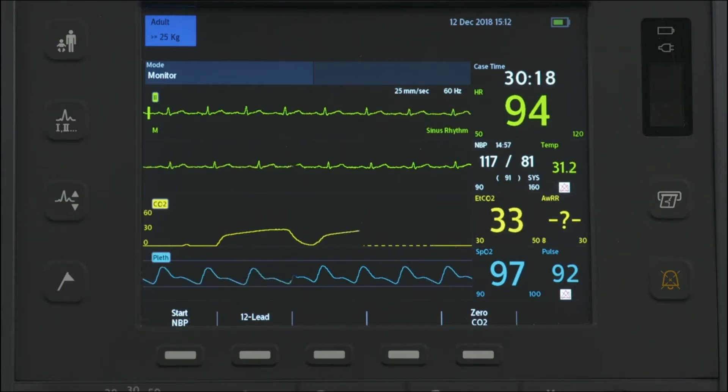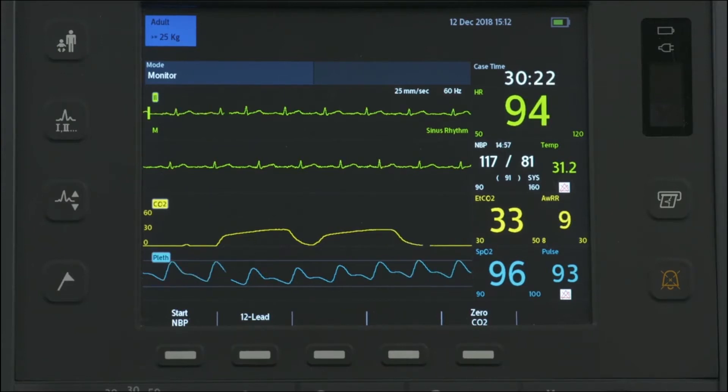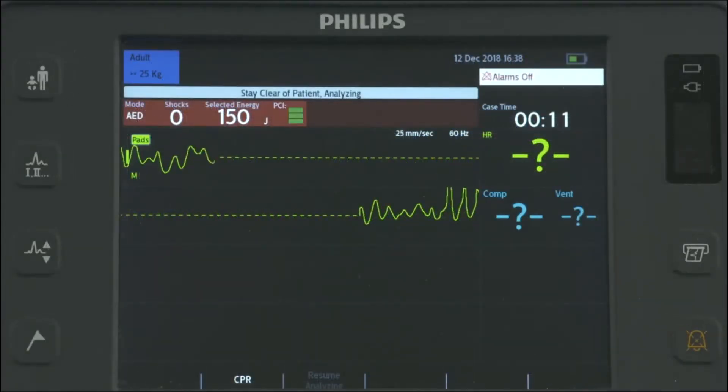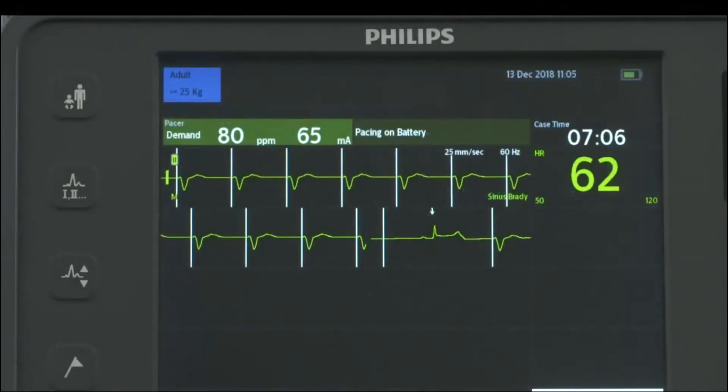The HeartStart Intrepid provides four clinical modes of operation: monitor, manual defibrillation, optional semi-automated external defibrillation, and optional pacing.